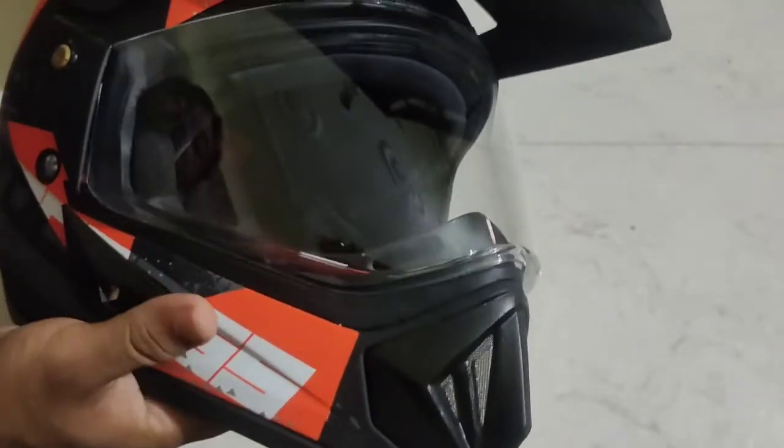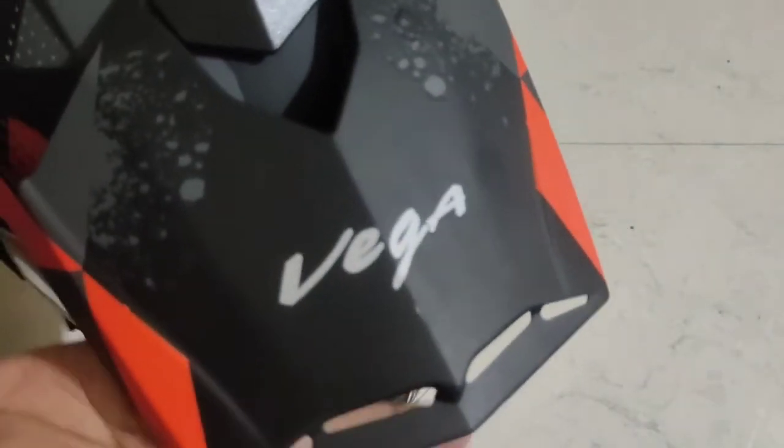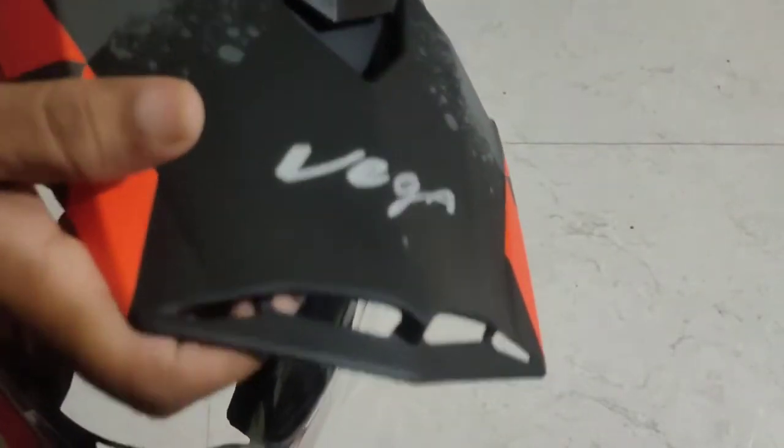I am going to talk about additional features. It provides a little bit of sun protection and can be used as a practical tool for riding.